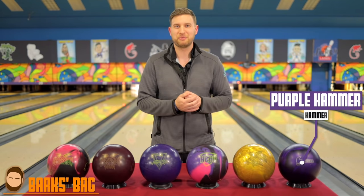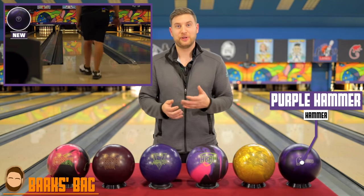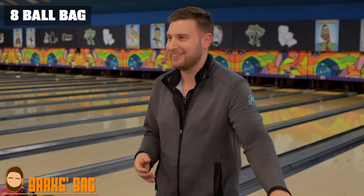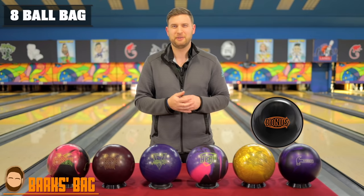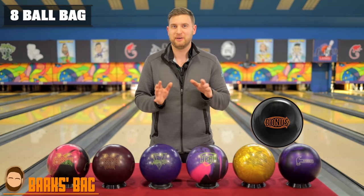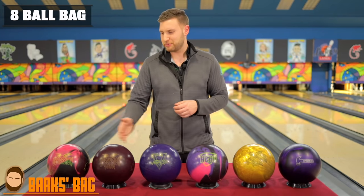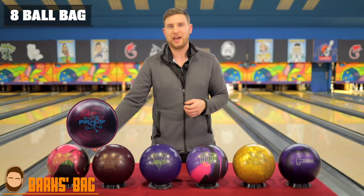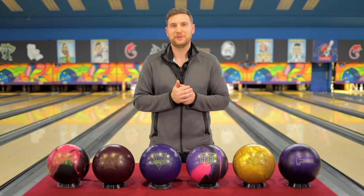Next on the line is the Obsession Tour Pearl. It's not necessarily weaker than all the others, but it has a pearl coverstock. It's good when I start to break down the pattern and need more length through the front part. I considered a Bonus Pearl here, but that ball can be a little too long, jump off a little too hard, and is less predictable. I like how predictable the Obsession Tour Pearl is. And at the end of the bag, the trusty Purple Hammer — great on short patterns and even some medium ones, and it doubles as my spare ball. As a lefty, I throw urethane a lot more than the righties do. If expanding to eight balls, I'd add a Bonus Pearl with a little surface taken off, plus a Proof Hybrid up top — it's not quite as strong as the Obsession Solid but fills the gap with a little more length and shape.